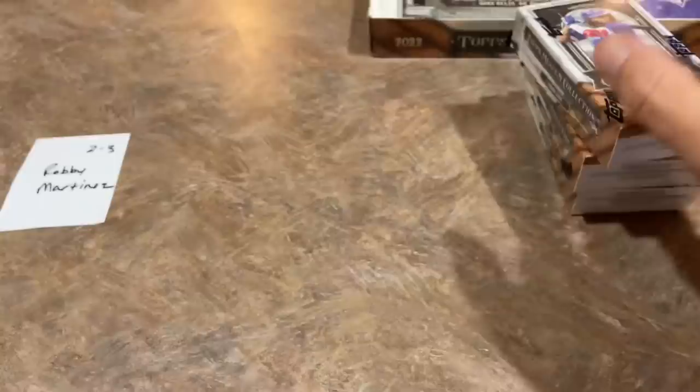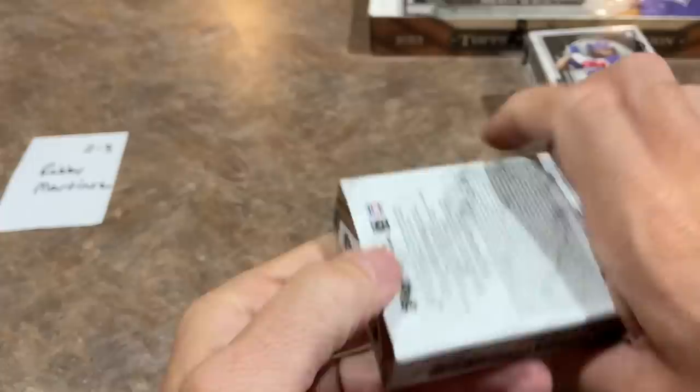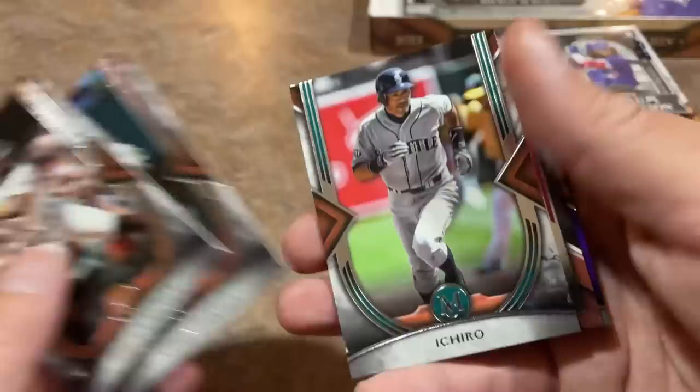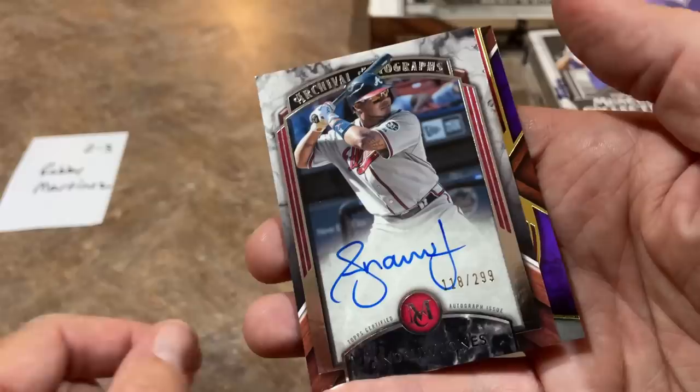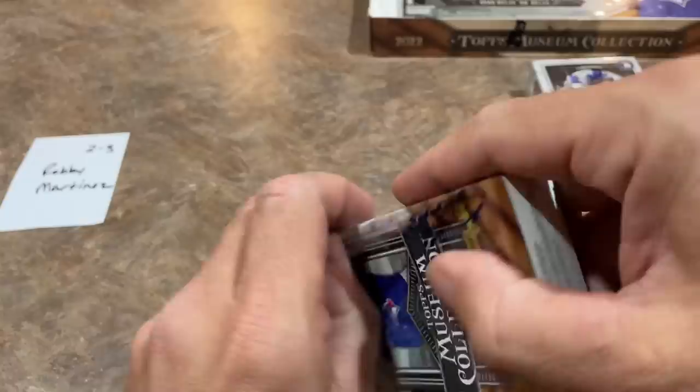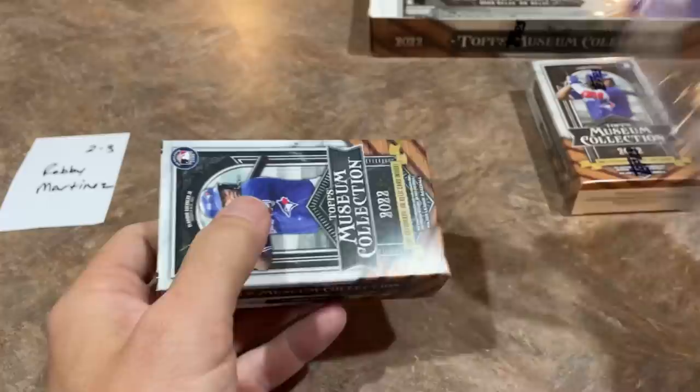Mini box number two. Chipper Jones is on the back. We've got Helio Ramos on the front. Another purple is coming up on the back. There's Ichiro. And the hit — it's going to be an Andrew Jones, numbered out of 299. So no crazy pulls yet. And Chipper Jones out of 99 is the last one.